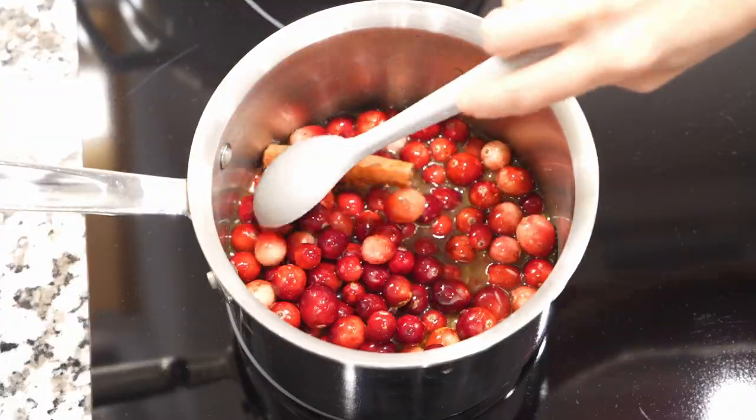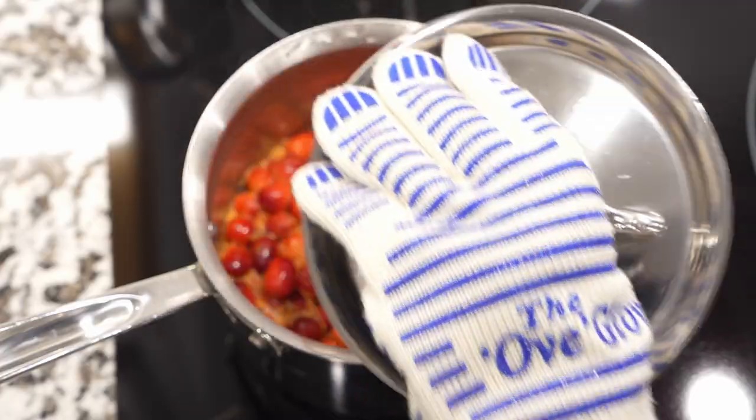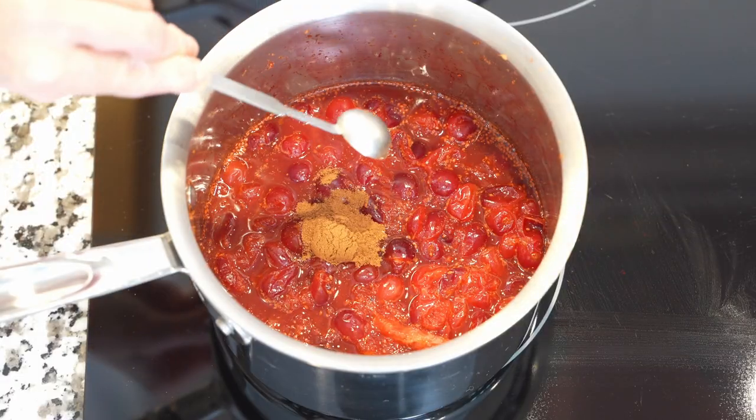Bring this mixture to a boil over medium heat, then cover and reduce the heat to a simmer. Keeping the lid closed, simmer for about 10 minutes. If you're using ground cinnamon, add it during the last three minutes of cooking.